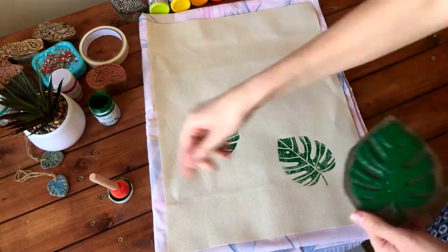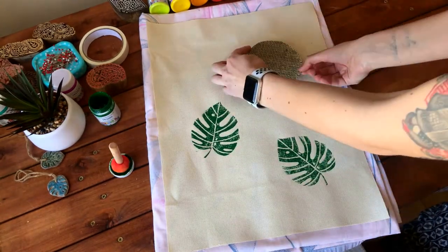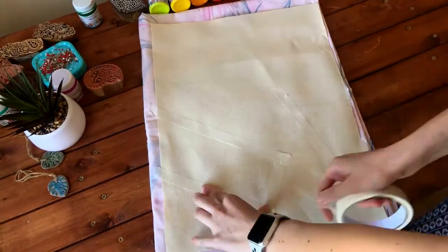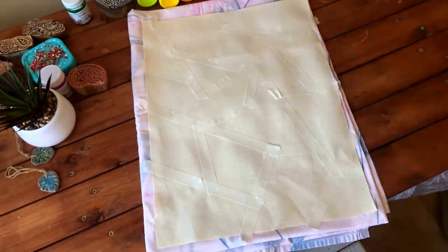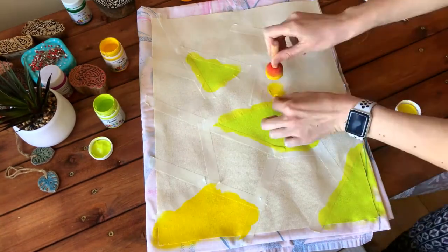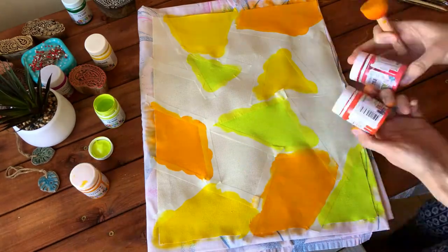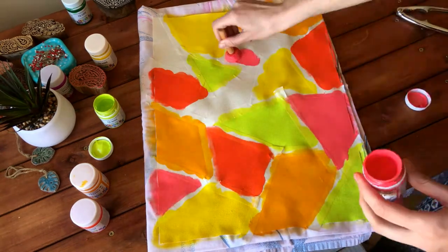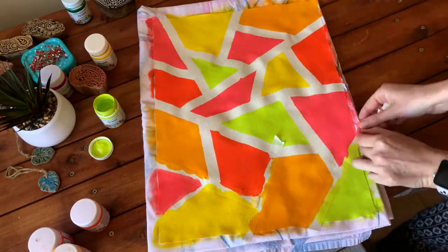Here's an option if you do not have any pre-made stamps — for this we are going to use masking tape. Apply the tape randomly on the bag piece. I made some geometrical forms as you can see. Then color each section with paint, any color you want in any order you want. When you finish with the colors, remove the masking tape really carefully and you will get a nice colorful pattern.